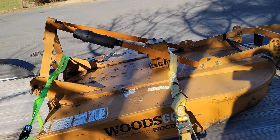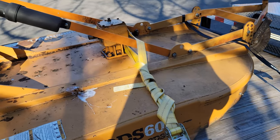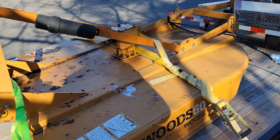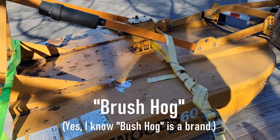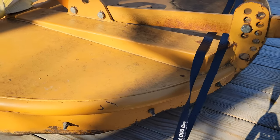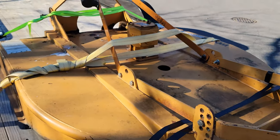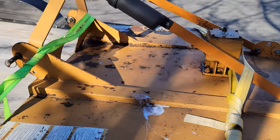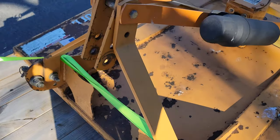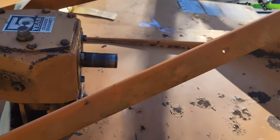I'm back from my little mission. I'm going to turn the camera around and show you what I got. What I have here is a Woods Brush Bull 60, a 60-inch rotary cutter — a bush hog. This thing has a little bit of surface rust on it, but other than just a few minor dents, it's in great shape. I think I got a really good deal on it, but there's a reason I got a great deal on it, and that reason is right here.